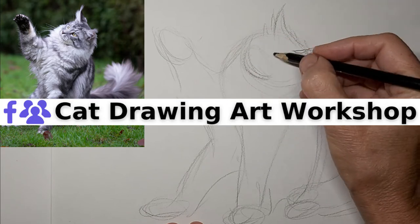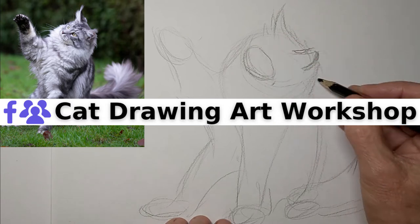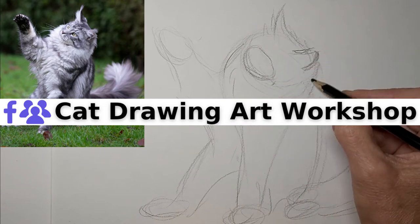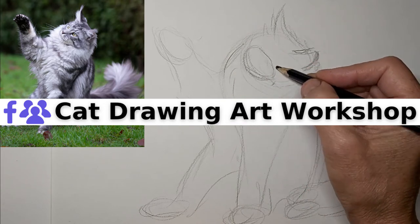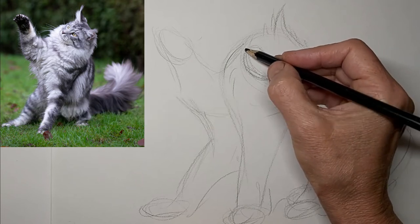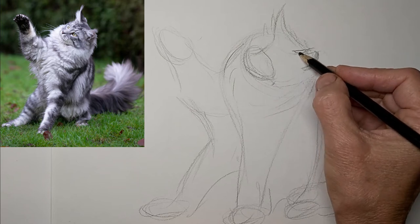If you really are into drawing cats, we would love to have you as part of our cat drawing art workshop on Facebook. It's a Facebook group and you will find the link for that group along with some other handy links in the video description below. Now getting some eye lines in there.